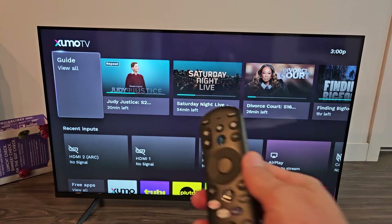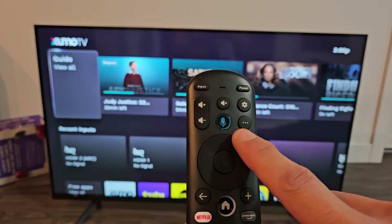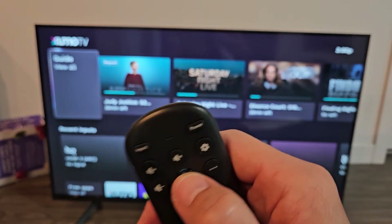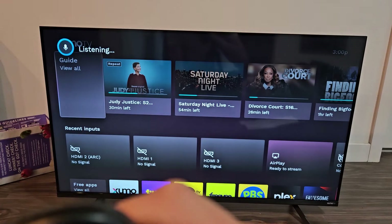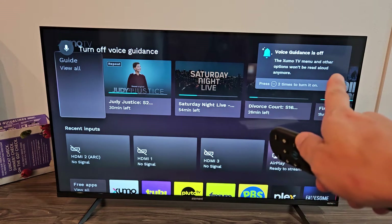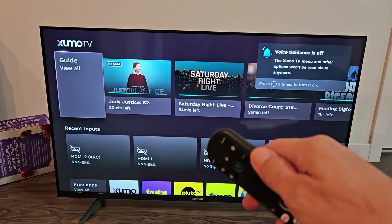There are several ways that we can turn this on and off. The first way is to bring up the voice command — press and hold the button and say, 'turn off voice guidance.' So it's off.